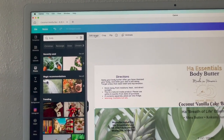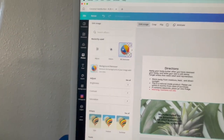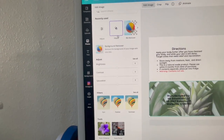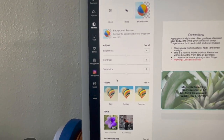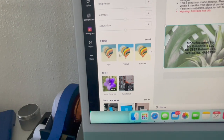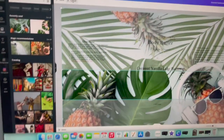Right now I'm showing you how you can edit the image. You can choose to remove the background if you like. There are adjustments you can make such as brightness, contrast, and saturation. There are other filters you can apply and other tools, but I don't really use those so I'm just going to leave them alone. You can also choose to crop the image.